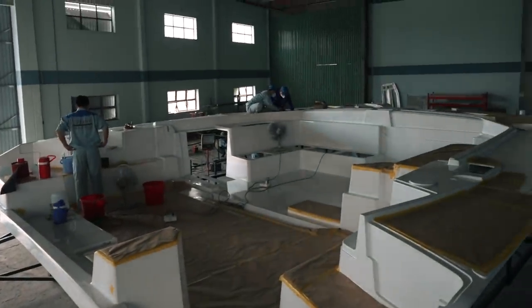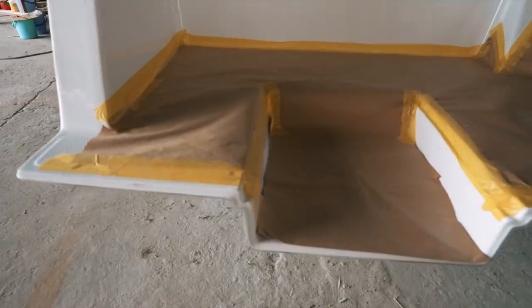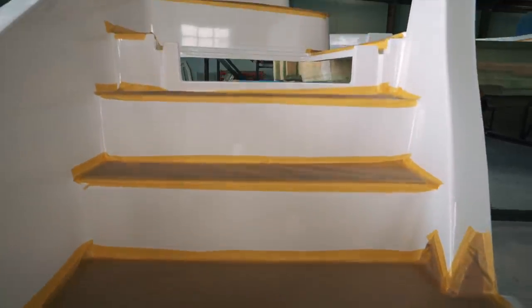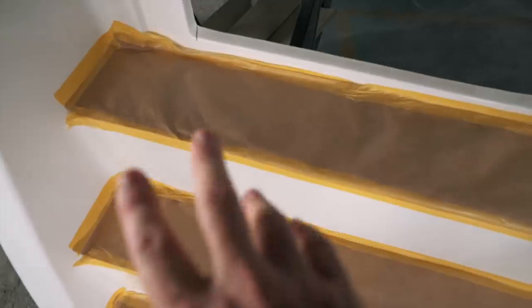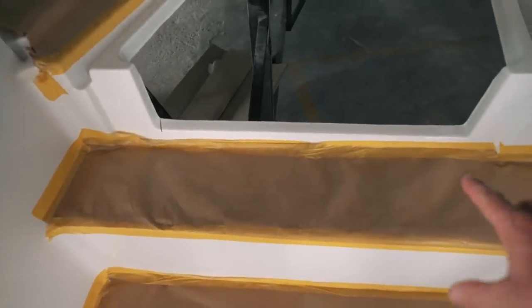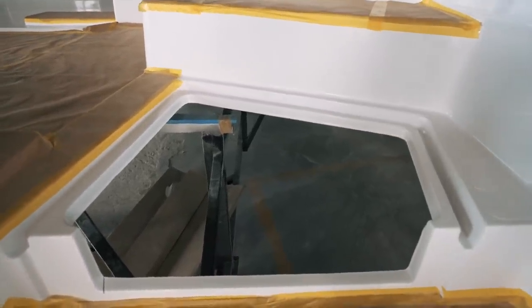This is the width of the transom — it is very, very wide. I think here we've probably got about two and a half feet. So that's fantastic: very wide transom steps, all non-slip. This is all covered because it is all prepared and faired. Here is the outside engine hatch.